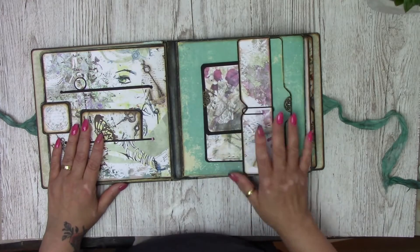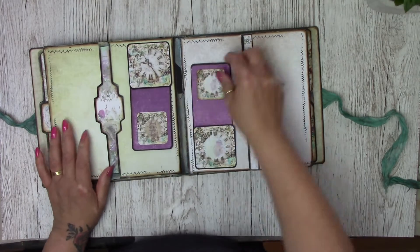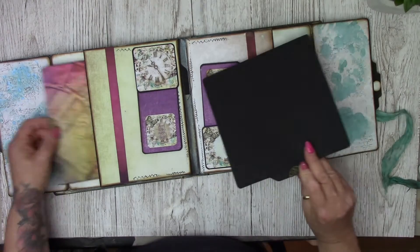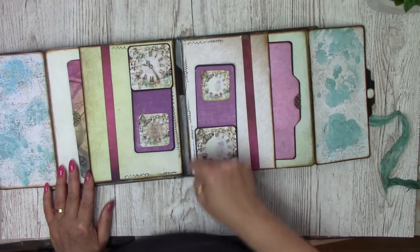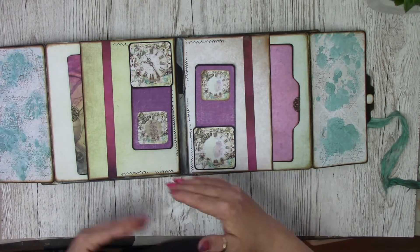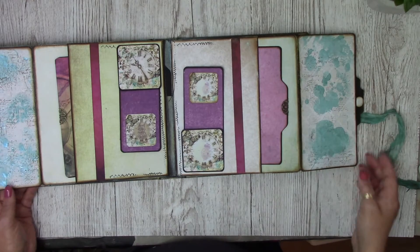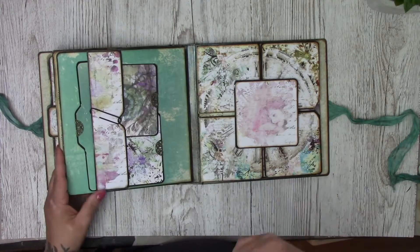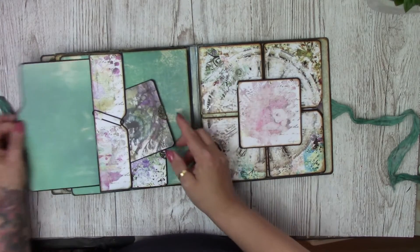Going over to the next page, we've got a tuck spot here and a tuck spot there. Then we open up and we've got two hidden pockets with extra photo mats. Around the edge, this is also from the Imagine stamp collection — there are quite a few different stamps on that one set. Here I've just used Pentart Media Mist and a script stamp that I had just to create a bit more colour on that page. This page is exactly the same as the page before, with the tuck spots and the photo mat inside.